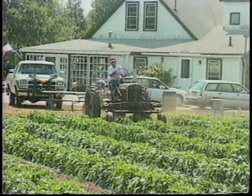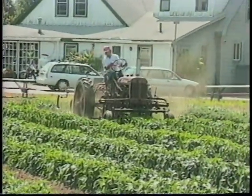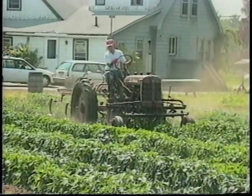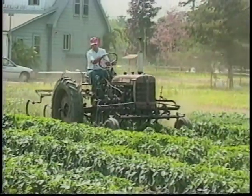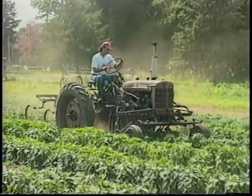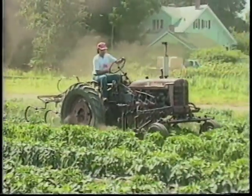We grow many varieties of beans and peas, all without herbicides. What we do is, in that particular field, we try not to let weeds develop and go to seed. So we're constantly keeping that process of hoeing and cultivating — keeping those weeds from going to seed is a big part of our farm weed plan.